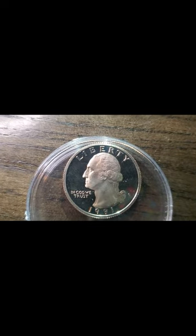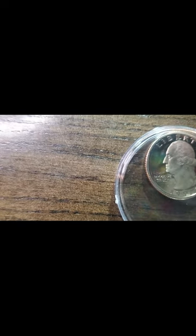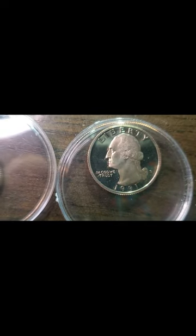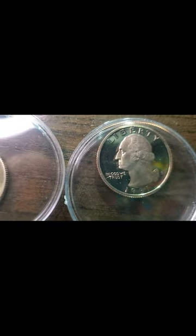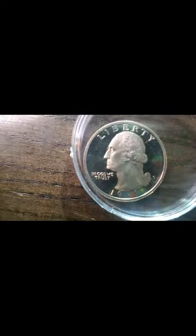I also got this 1991 proof quarter. As I'm looking at it, the words and the date on the front of this quarter are not glazed over like the other ones are. I wonder if it has like a partial proof — I don't know, but I got it. It's a beautiful proof quarter that I keep moving around.